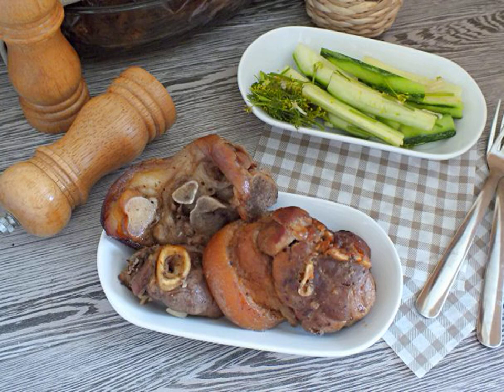Do you want to surprise your loved ones with a new dish? Then cook the steaks from the knuckle. You can buy a knuckle already sliced or ask the meat department to cut it into the right amount of semi-finished products.